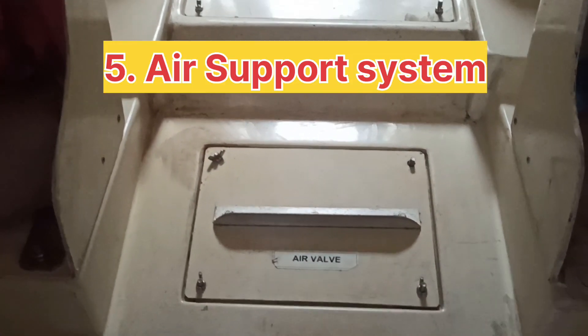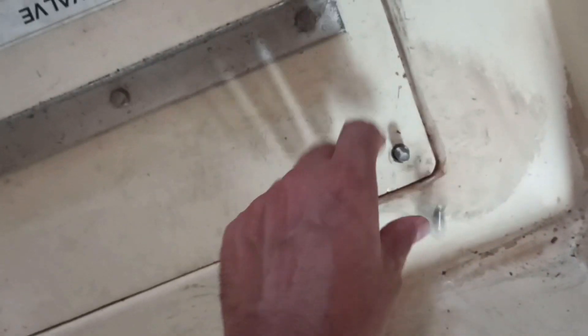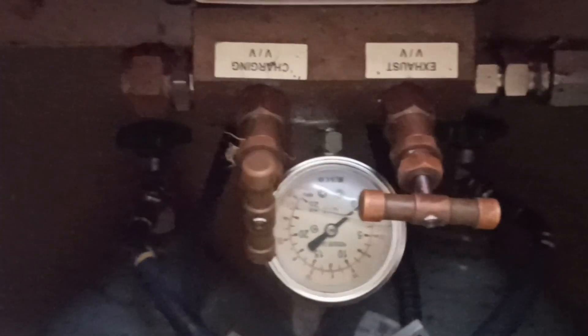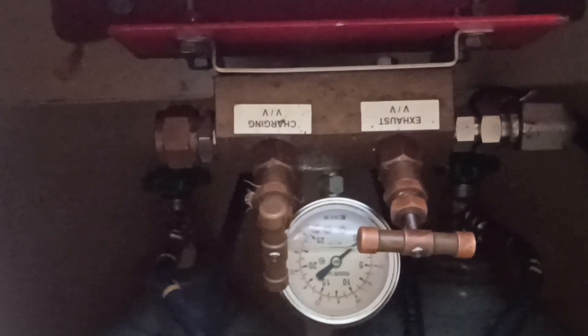This is a chemical tanker, and on tankers the requirement is that the rescue boat must have an air support system. I will open it and show you. Inside we have two air bottles. As per the manufacturer, the pressure inside the air bottle has to be 145 bar. To test, you open the air bottle valve and check the pressure — external inspecting parties also check this pressure during inspection.